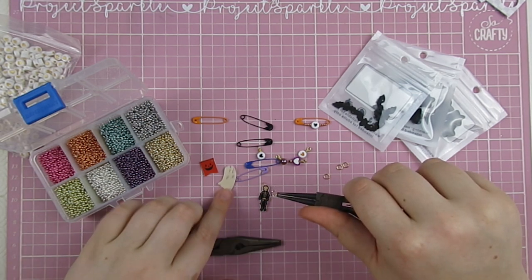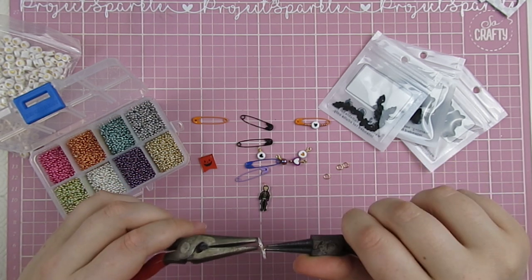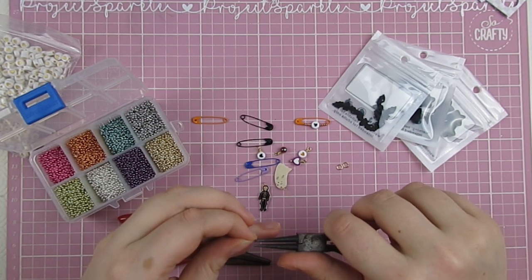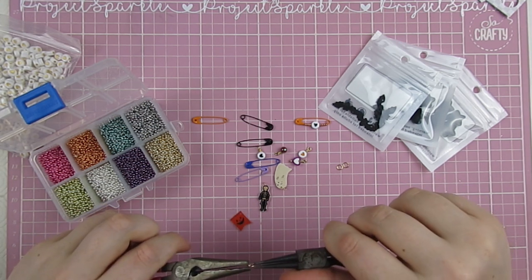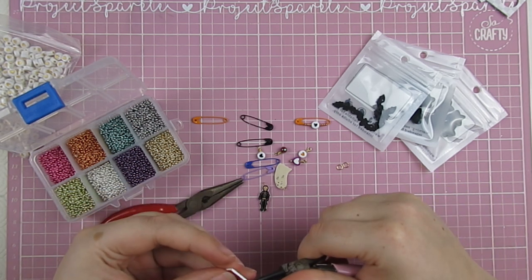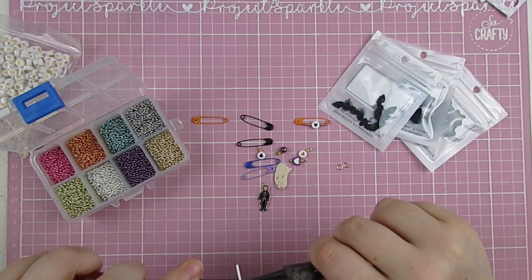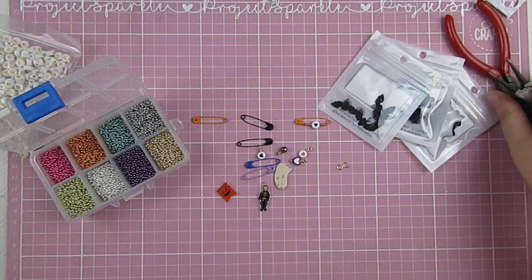These little Halloween ones I have made using the Hey Pumpkin digitals. I printed them onto shrink plastic and then just used my heat gun to shrink them down and they look so cute. Cheryl actually helped me out with that as well — she told me I could use the heat gun rather than the oven. All right, there we go. Now they're going to hang nice.